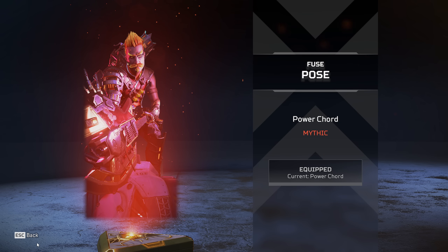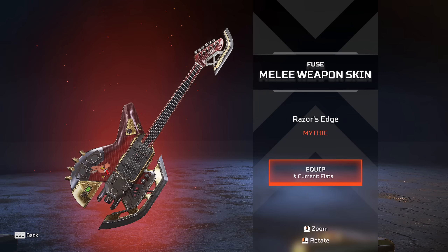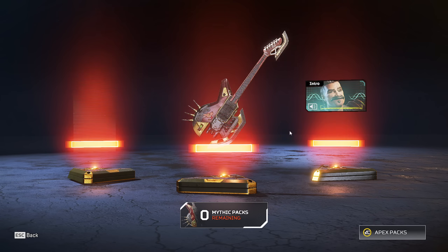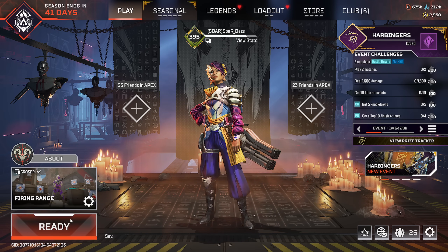I'm gonna be honest, this is probably one of the cooler heirlooms just because it's a guitar, which I think is just awesome. It looks really good. Let's listen to this — it's like he's at a rock show! That's really cool, I actually really like that.